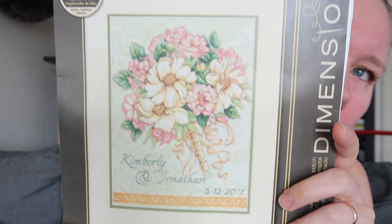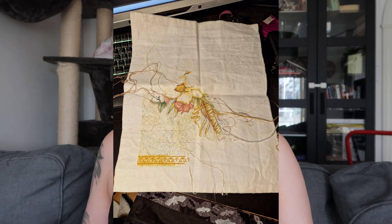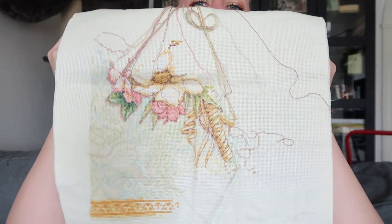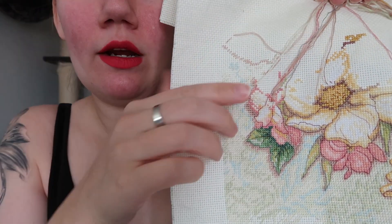The next project is my wedding record. This is what it looked like, this is where I was, and this is where I am right now. My main focus was in this area, so I finished the lower page — the pages are divided in two — and I'm working up on the other page.